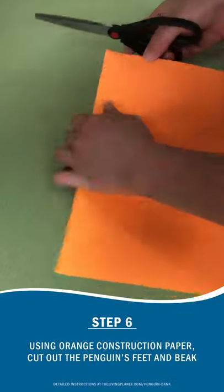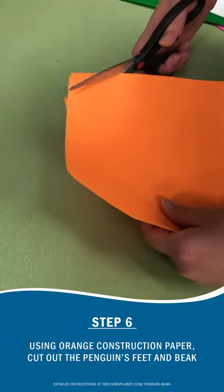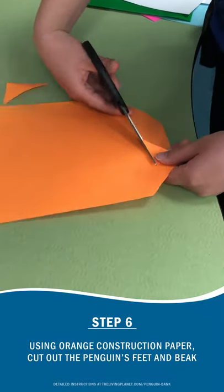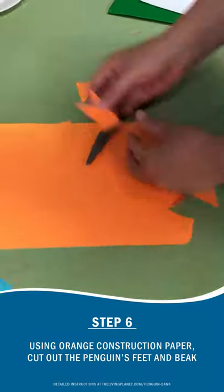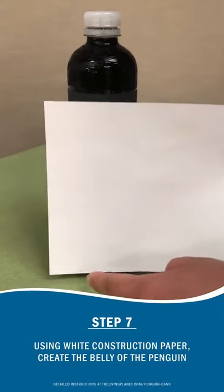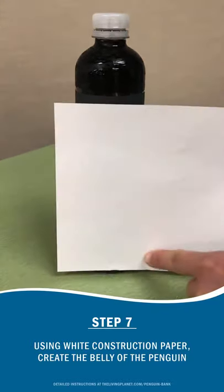As you're waiting for the paint to dry, go ahead and start cutting for the different features on the penguin. Using white construction paper, go ahead and use that to create the belly of the penguin.